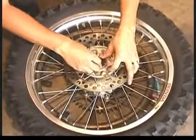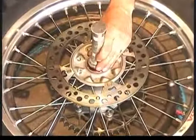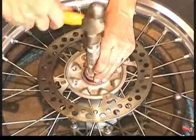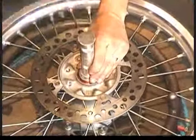The next step is to install the seal on the retainer side in the same fashion as we did on the other side of the wheel. No trick here — you just want to make sure the seal is evenly lined up with the edge of the retainer ring.